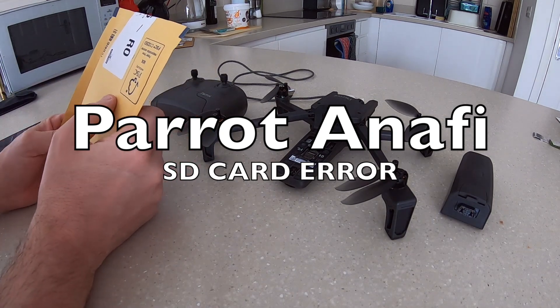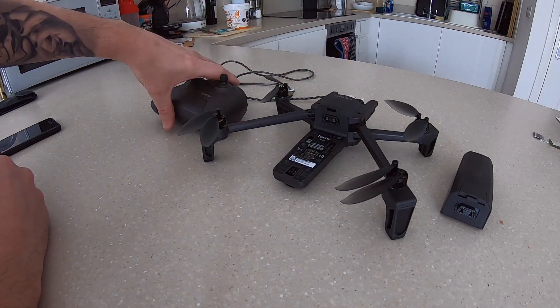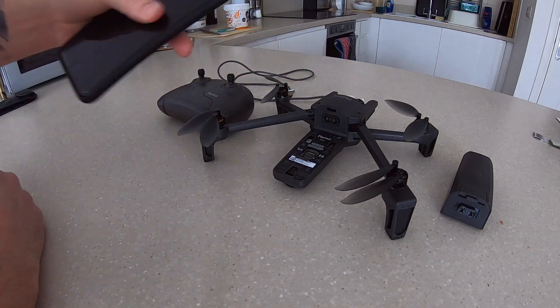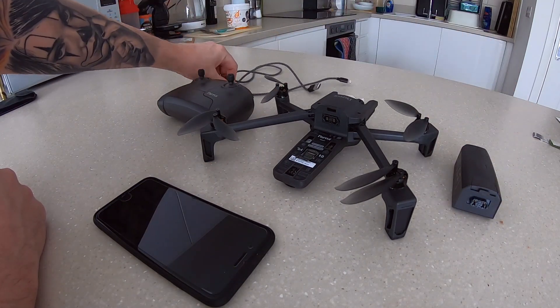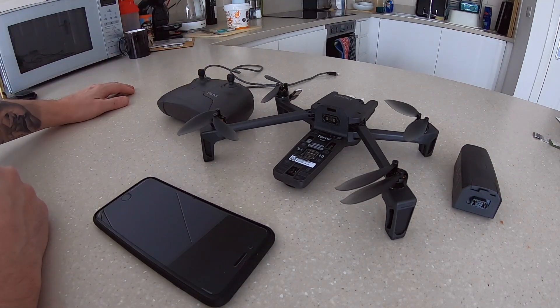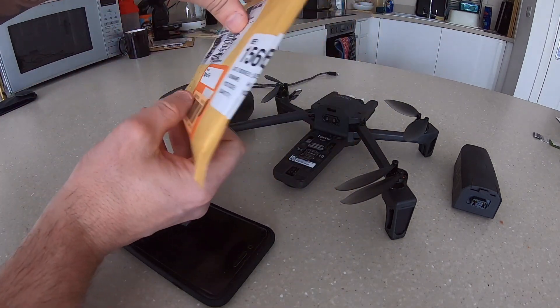I've got the Parrot Anafi drone, I've got the controller here, I've got an iPhone which I'm going to test it with, got the battery, got a lightning cable to connect the iPhone to it, and more importantly I've got the actual memory card here.